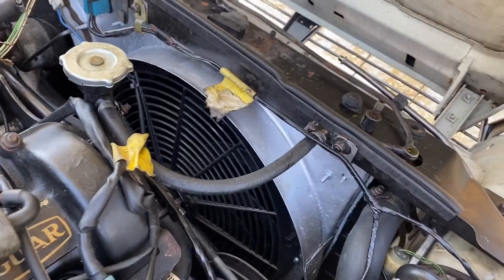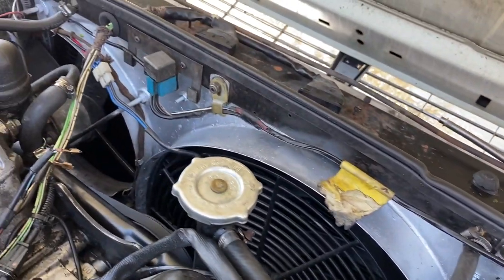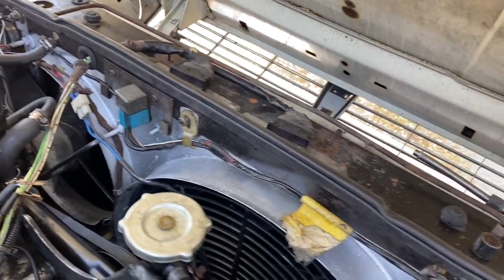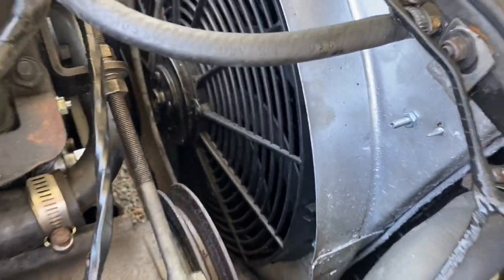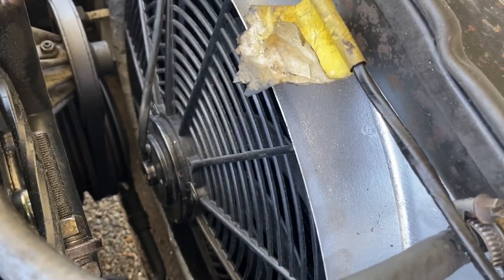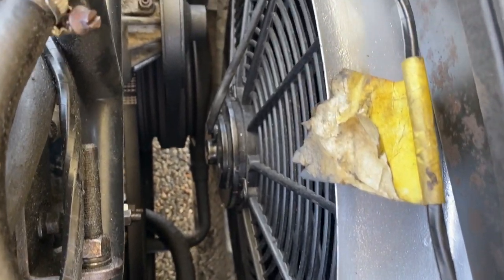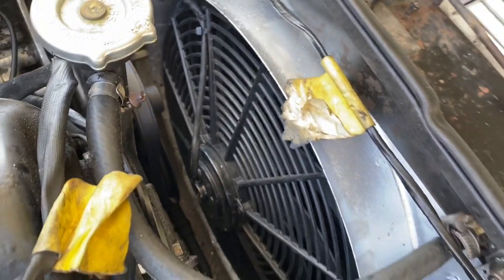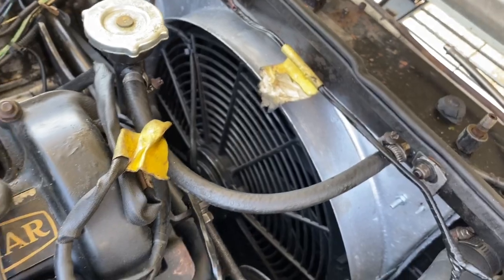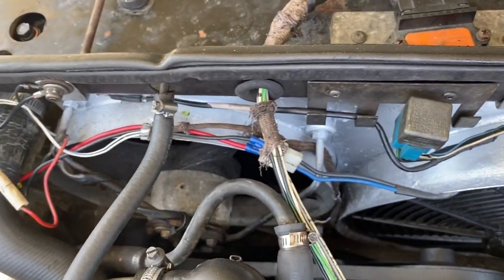Yesterday I went ahead and got rid of my viscous fan and installed an electric fan — don't know the brand unfortunately. This is how it looks all mounted up. It gives you a lot of space to work and leaves you with just two belts for the water pump, alternator, and power steering.